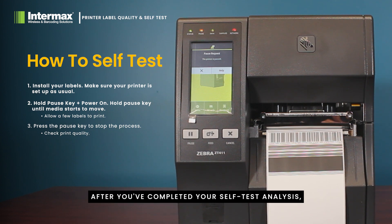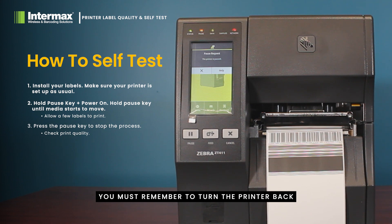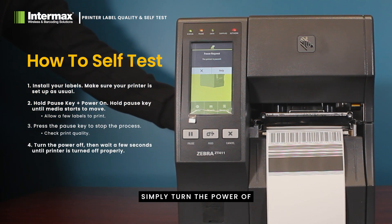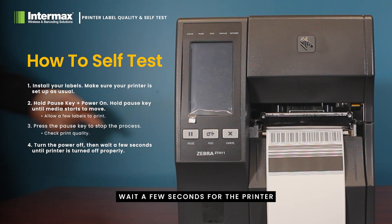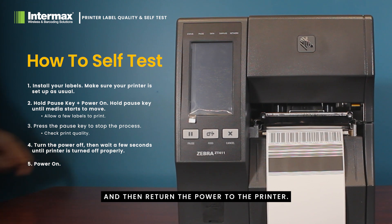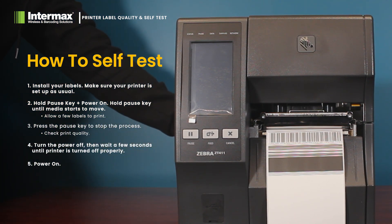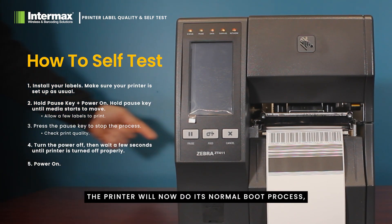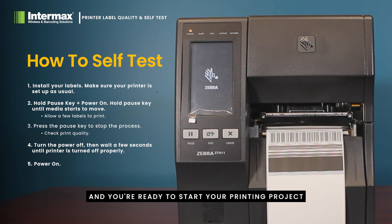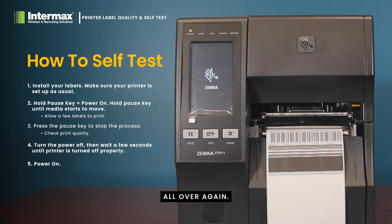After you've completed your self test analysis, you must remember to turn the printer back into normal operation. Simply turn the power off, wait a few seconds for the printer to power down correctly, and then return the power to the printer. The printer will now do its normal boot process, spit a few labels out for calibration, and you're ready to start your printing project all over again.